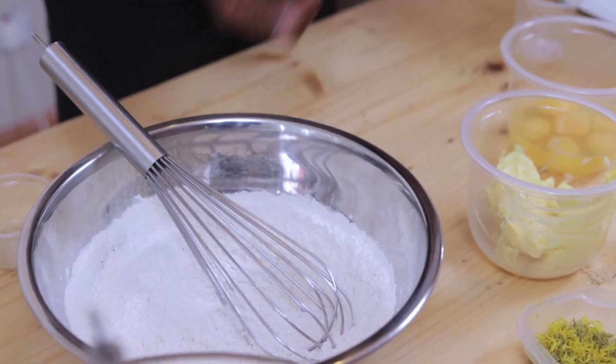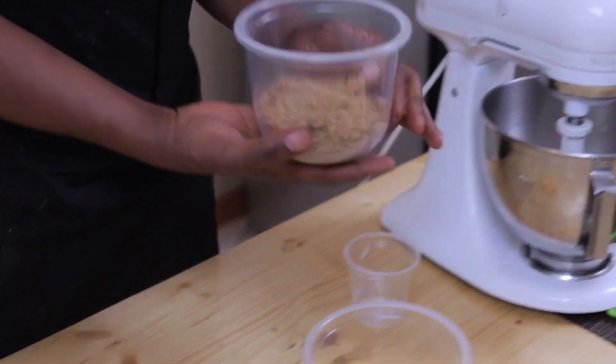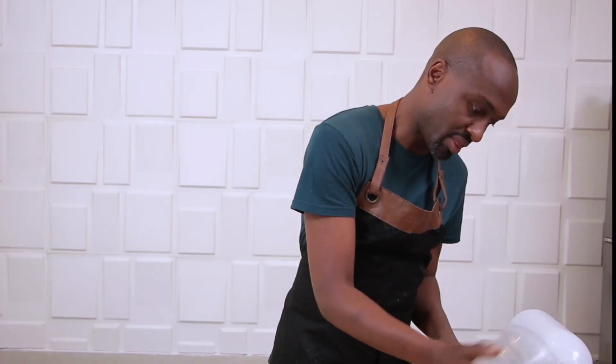Then I have 225 grams of brown sugar, which I'm going to put in the mixer.